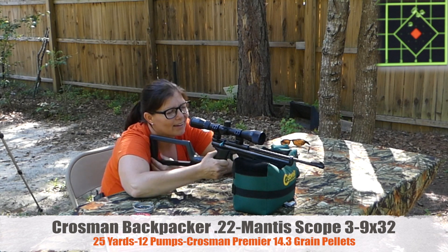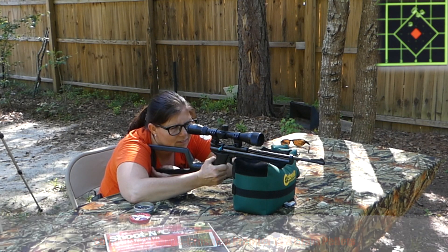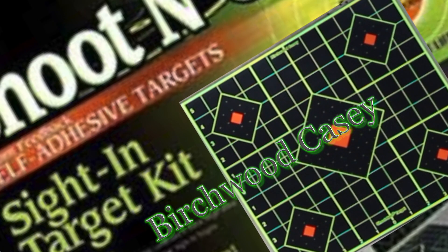I am happy with that for sure. And that target is awesome. The target has dots so you can line up the reticles vertically and horizontally and get it dead centered. Very cool.